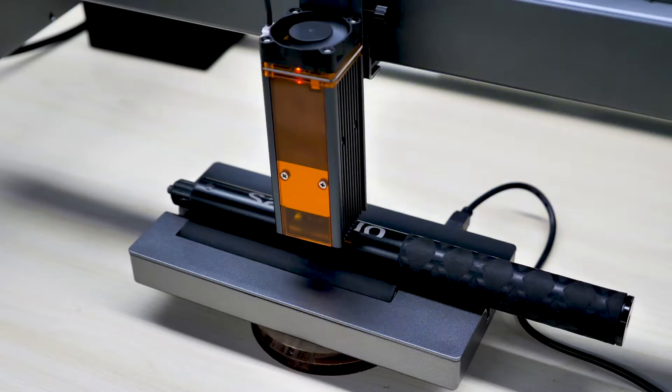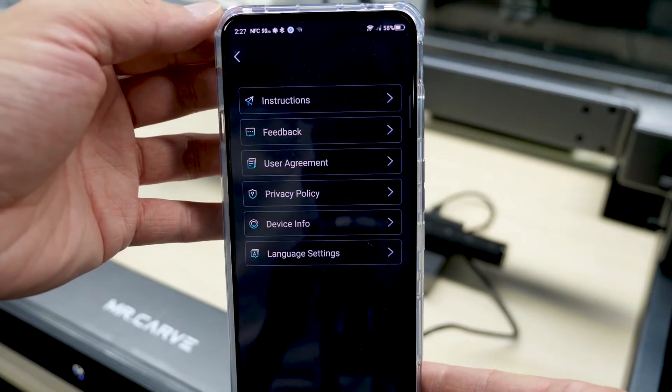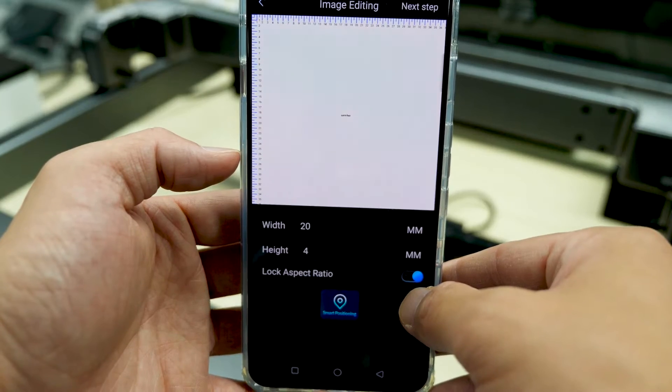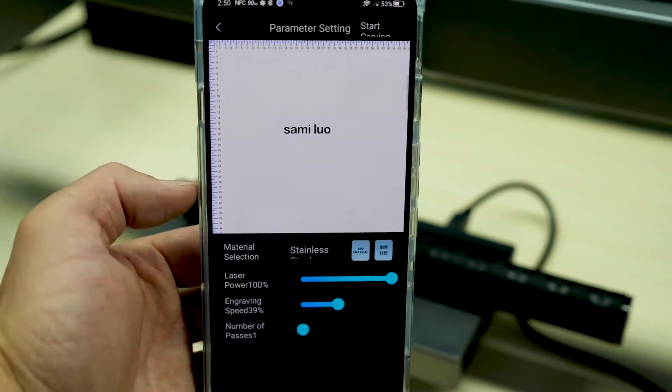Those are the basic steps for engraving on a flat object. They also offer a rotary roller for cylindrical items. For this, you first click the icon on the top left corner, go to device info, find the rotary roller setting, and turn it on. Note that the height here refers to the diameter of the cylindrical object. The rest of the steps are basically the same as engraving on a flat object.